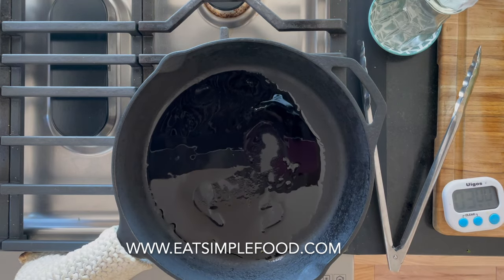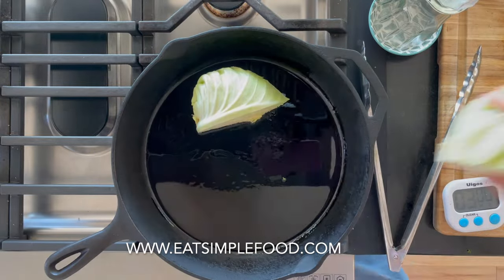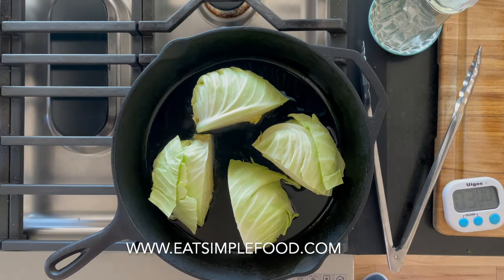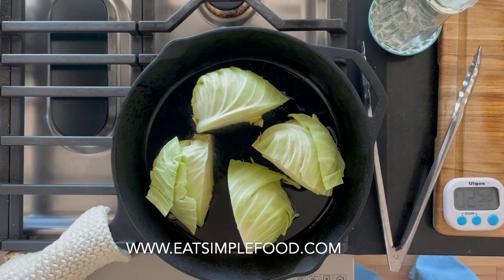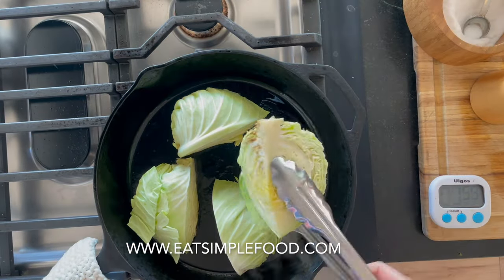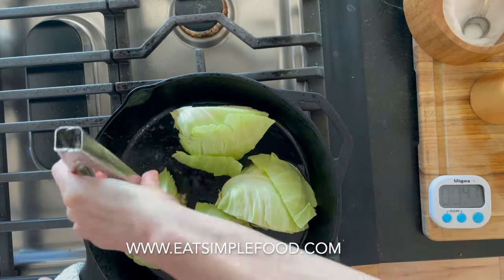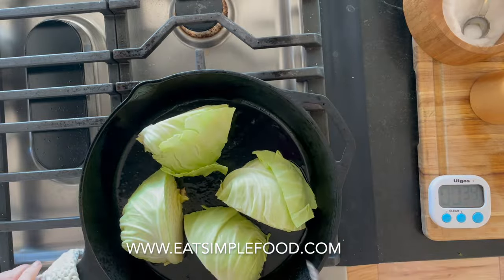I've got a 12-inch cast iron skillet heating up to medium-high heat. I'm adding a high-heat oil like vegetable oil and adding in the cabbage. If you have more than six pieces it might not fit, so you might have to do it in batches.